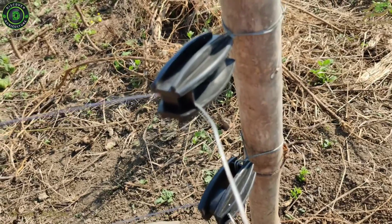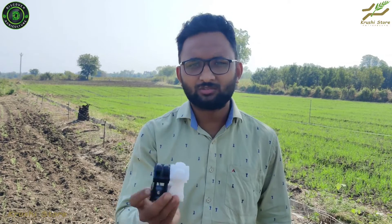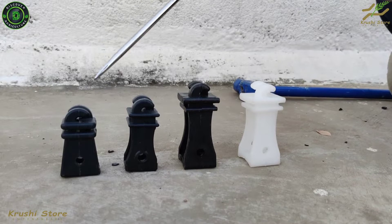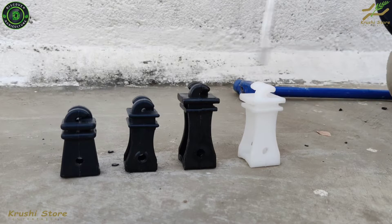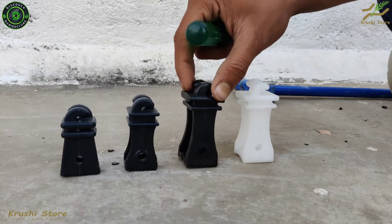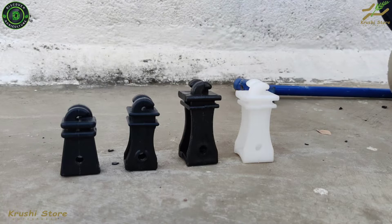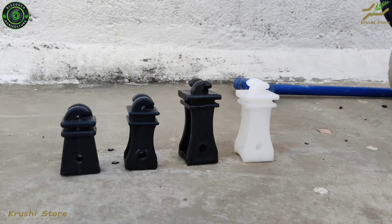These are the insulators we provide with our CCM solar fencing package, but there are also very cheap quality insulators available in the market, and we also sell one of them for gardening use or home fencing. We will show you a strength test comparing our insulators with those market insulators. These two are the insulators that we manufacture — the black one made from recycled plastic and the white one made from virgin plastic. These are the insulators generally available in the market as hook insulators.